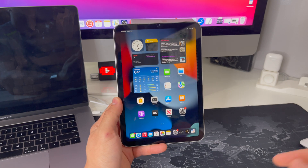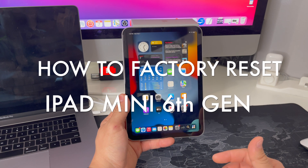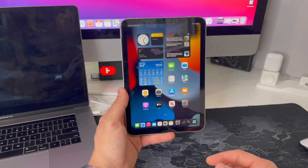What's up everyone, welcome back to another video. In this one I'm going to be showing you how to factory reset, also known as a hard reset, on your iPad mini 6th generation.